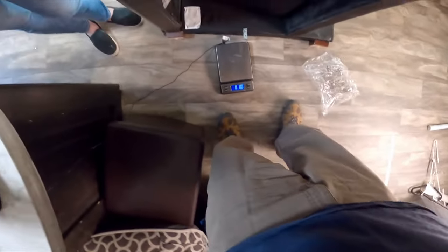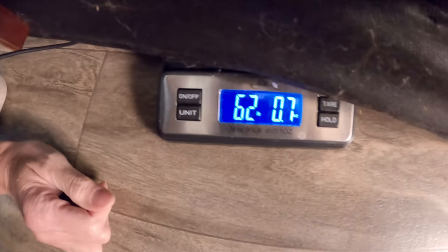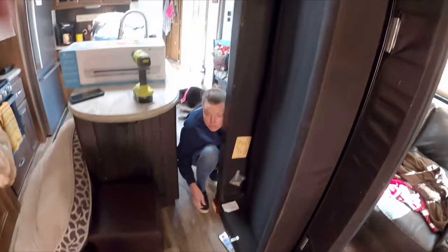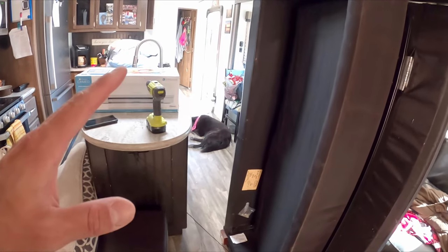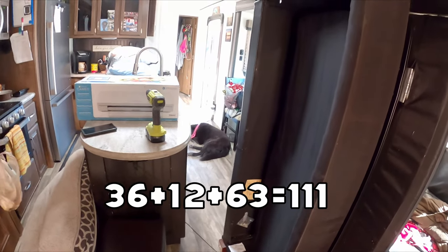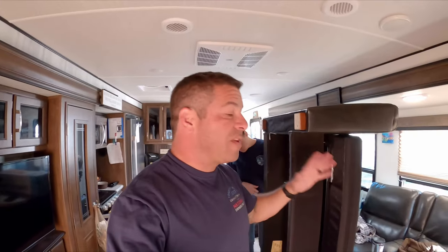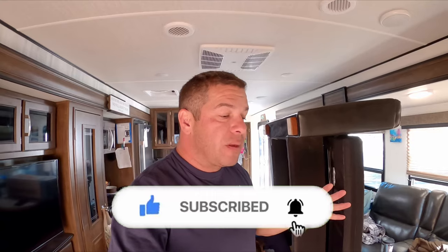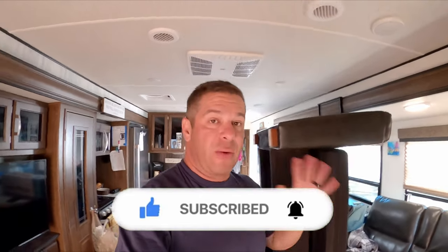We're going to see if we can get this scale under the main couch — it's going to be a very rough estimate. Roughly about 62–63 pounds, we'll call it 63. So now we've got 63, plus 12 for the cushions, plus 36 for the first part — adding those up you're looking at roughly about 111 pounds. What we're going to add back here will be maybe about the same weight, and we're actually going to weigh it when we put it in to see the difference.